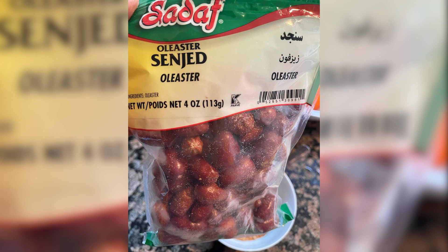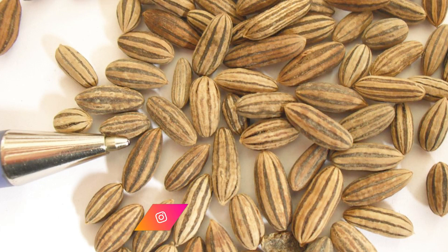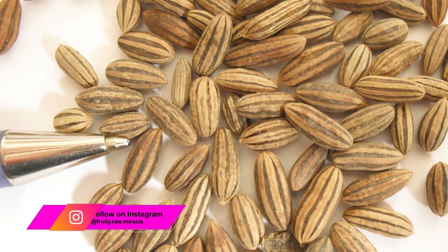If you want to make it yourself you need a very strong Vitamix or mixer. Not every mixer can turn the seeds. The seeds are like date seeds so they're very hard.